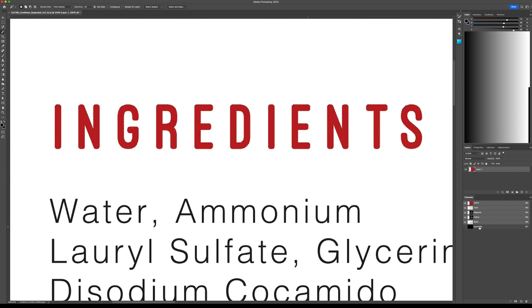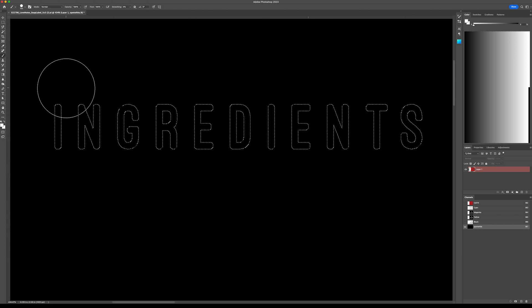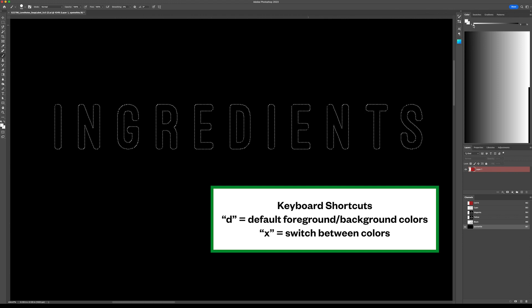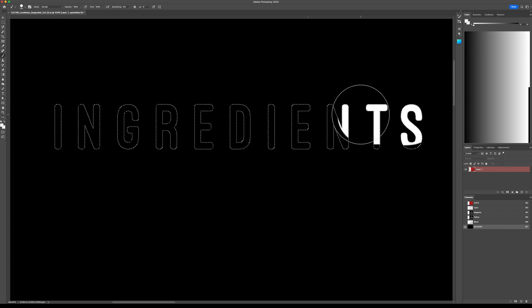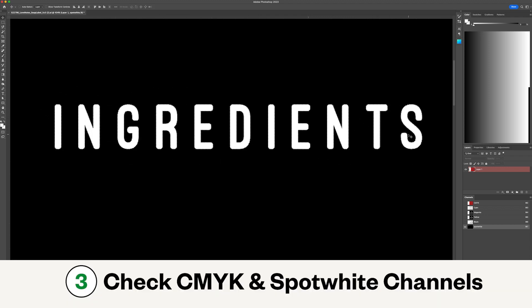From here, we'll use the brush tool — with the letter B as the keyboard shortcut — to paint white over the selected area. To ensure you're painting with the correct colors, click D to show default colors and X to switch between them if needed. Double check to make sure the CMYK channel and spot white channel look correct.